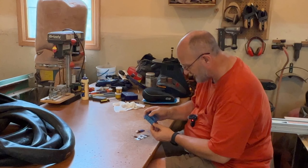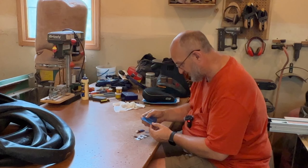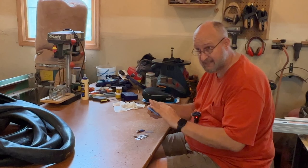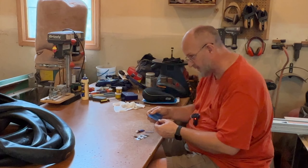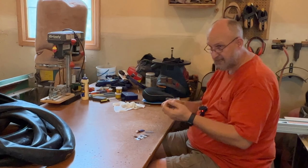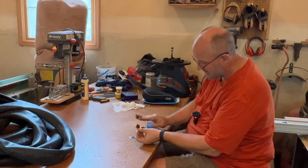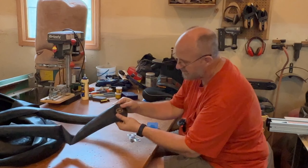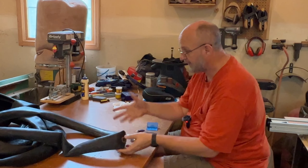The Park Tool patch kit has instructions right inside. It says to lightly buff the area to be patched using the included sandpaper, spread a thin layer of glue around the hole larger than the patch, and allow it to dry. This is more like a contact glue where it gets to a tacky point before you put the patch on. Then peel off the backing, press it firmly onto the tube. A patch I did over a year and a half ago has held up perfectly with no issues.